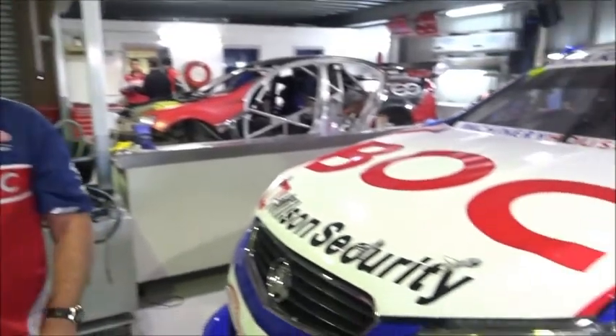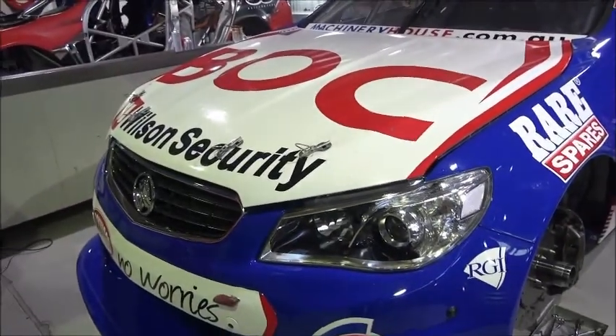Hi everybody, it's Kim Jones from Team BOC. Today we're here to talk to you about one of our partners, BMC air filters, who make a specific air filter for our V8 supercar application. But for the everyday road car, they make a very good high quality aftermarket product, which will improve your fuel economy and is easily serviced by the average person.